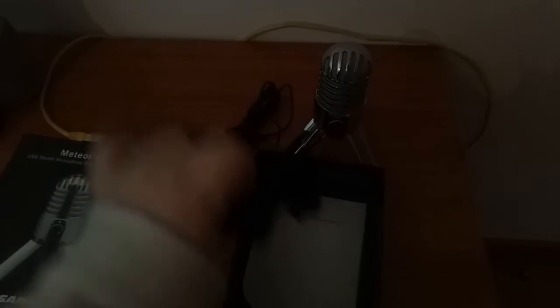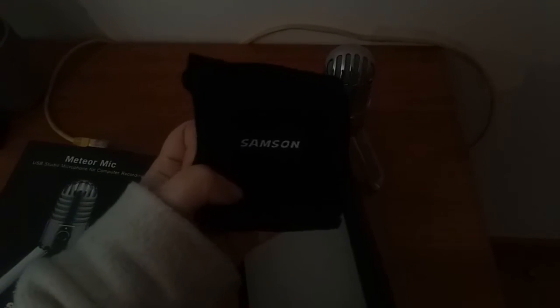And of course a little transport pouch with the Samson branding so that I can keep it safe when not in use. What I thought was a quick start guide is apparently not — just the little pouch.